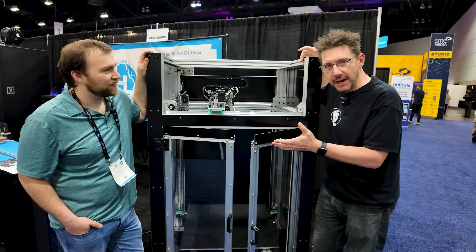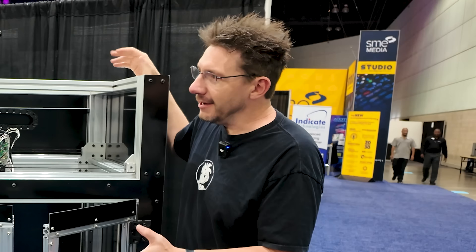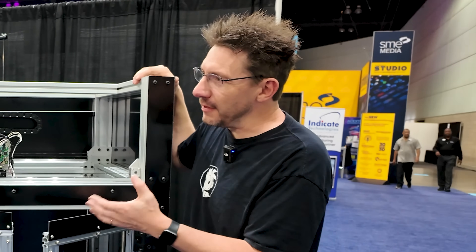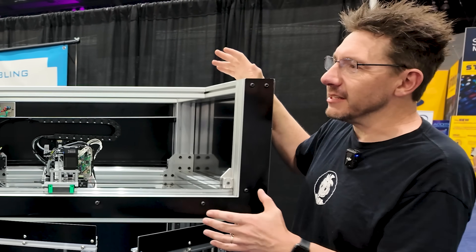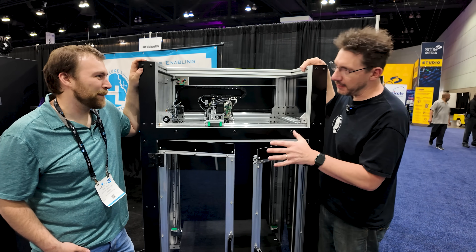What I was really excited about was Luke was bringing a StableBot Pro to the show. And because you helped me with the Blue Storm, I recognized some of the parts. So let's go over the StableBot Pro, the parts that are on it and what its capabilities are.